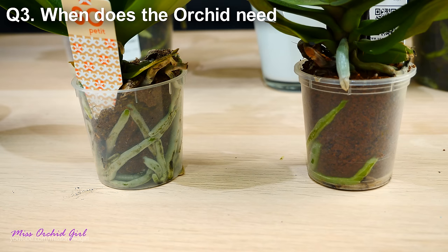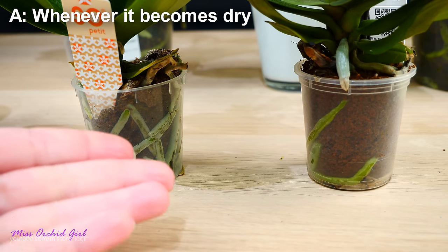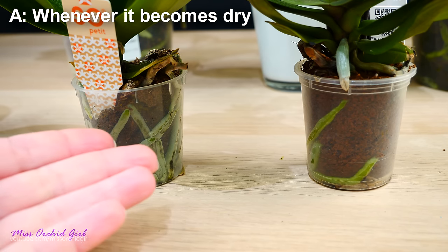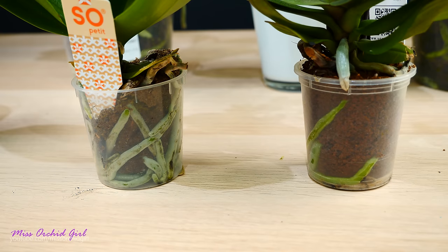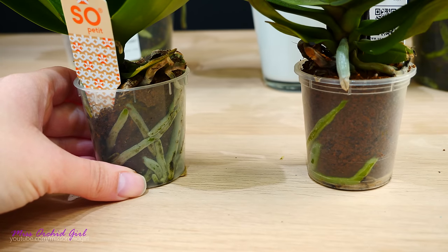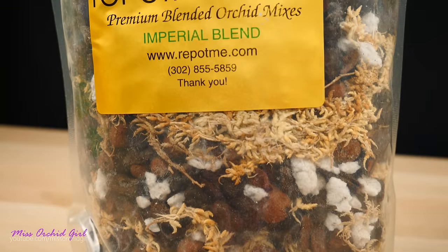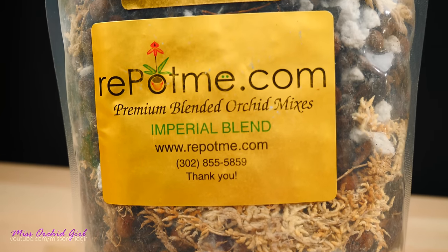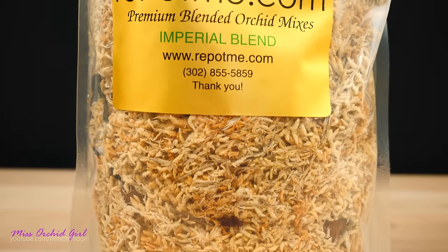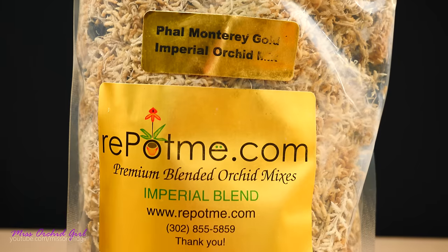Next up: when does our orchid need water? Well, that really depends. You will hear a lot of people saying water once a week, once every three days, five days, and so on. Sometimes this schedule might work, but other times it might not. Each home environment differs — we can have higher or lower humidity, higher or lower temperatures — and water evaporation can be different from person to person. Also, the medium in which our Phalaenopsis is potted can differ, and some media are more water-retentive than others, as we saw in our last episode. So expressing a fixed amount of time for everyone is wrong.